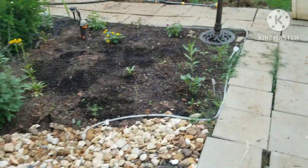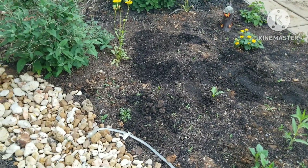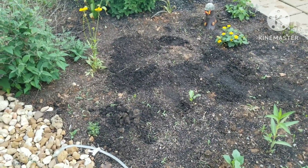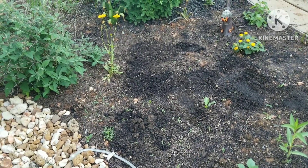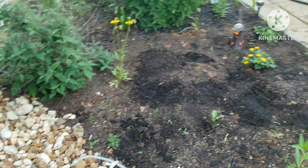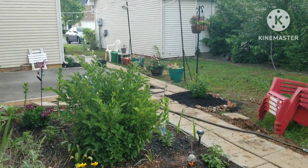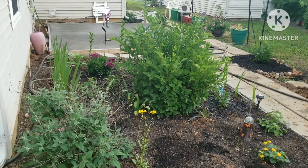Over here where you can see the upturned dirt is where I've planted additional seeds. That means all the seeds I bought are now in the ground, getting ready to grow. Everything I've purchased recently from a nursery or from Home Depot is either in its final home or in a temporary home until I can go to the store, exchange some things, and buy some new stuff.